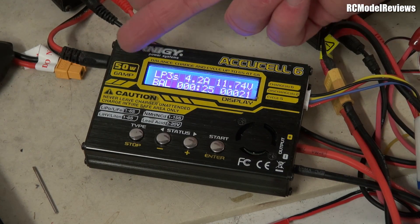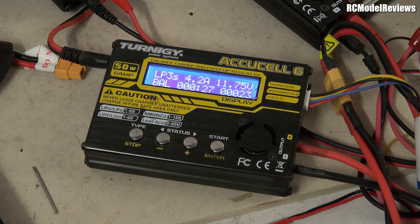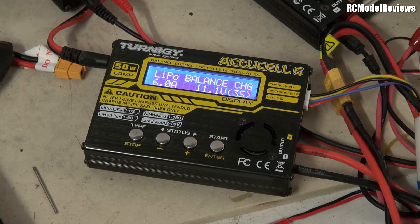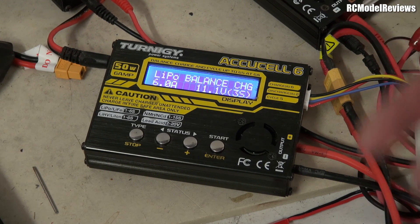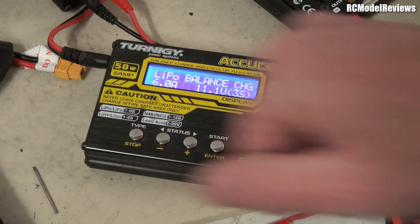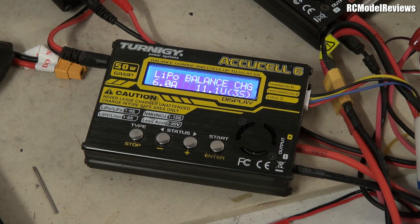We could really only get the quoted 6 amps out of this charger if we were charging a 2-cell or 1-cell battery. That's the only time you're going to get that sort of current, because otherwise the wattage limits your maximum output current. So if you have a 6 amp, 10 amp, or whatever charger, and it doesn't charge at the current it says it does, it's because it's reached the wattage limit. That's one of the factors to consider when looking at chargers.